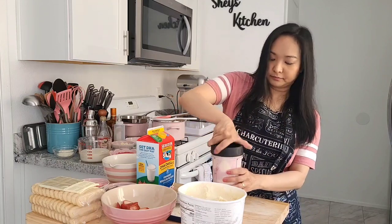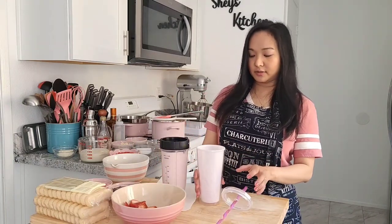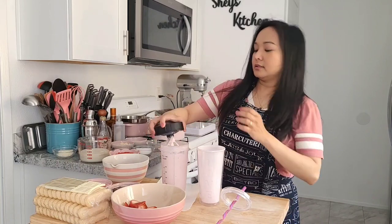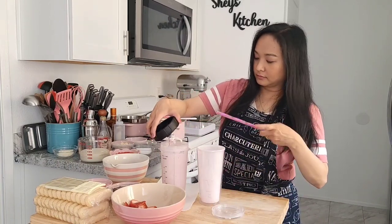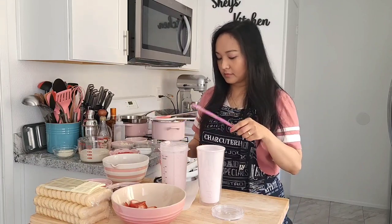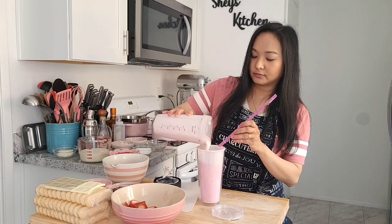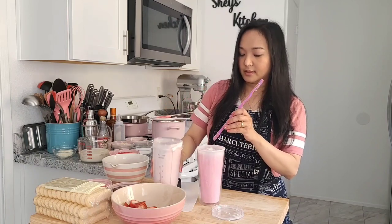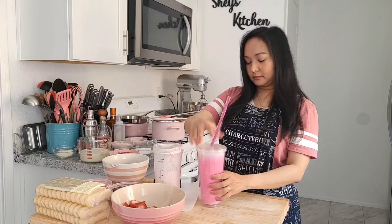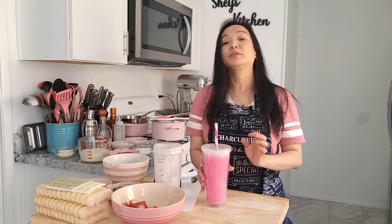Let's start blending. Our milkshake is done — let's transfer it to the cup. There you go. Let's try it. Yum!